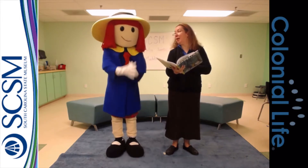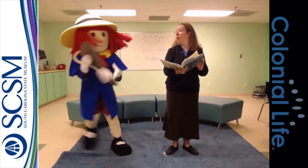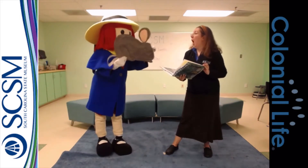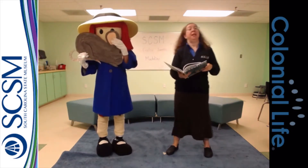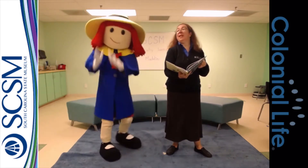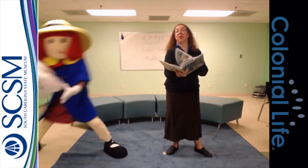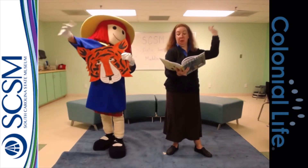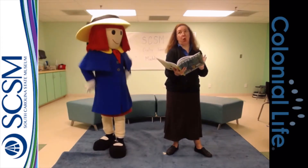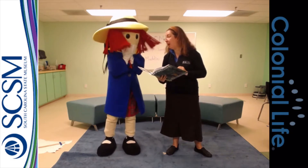She was not afraid of mice. She loved winter, snow and ice. To the tiger in the zoo, Madeline just said, Pooh, pooh, pooh. And nobody knew so well how to frighten Miss Cavell.